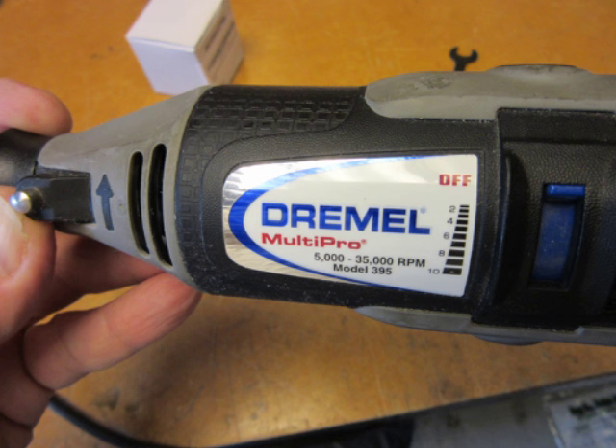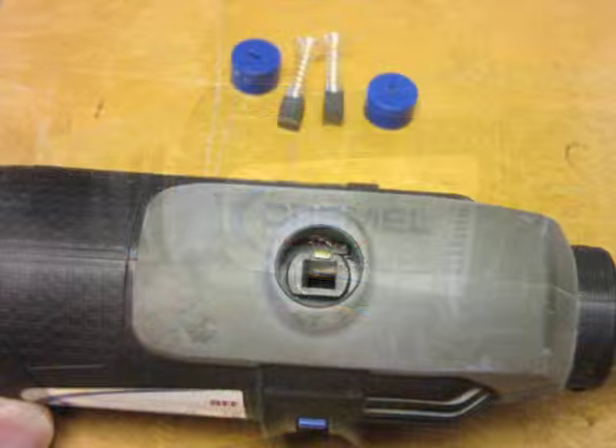I did investigate replacing it, but decided that everything else was probably great on it. If I just wanted to dig in and replace the speed controller, all would be well. Just in case there's anybody else in a similar situation, I thought I would share some pictures I took during the disassembly and reassembly of my Dremel 395. From what I've read, other Dremel tools with variable speed are very similar in design, so most of these steps will apply to other models as well.